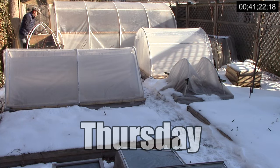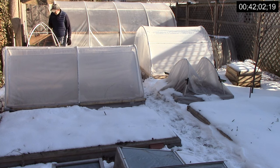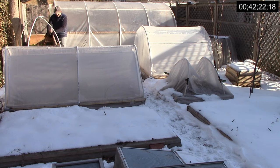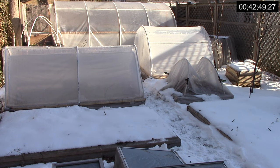It was sunny again on Thursday, so early in the morning I vented all the structures. I also tried to move a cold frame to another location, but couldn't because it was frozen to the compost pile. This brought the weekly total to 42 minutes and 49 seconds.